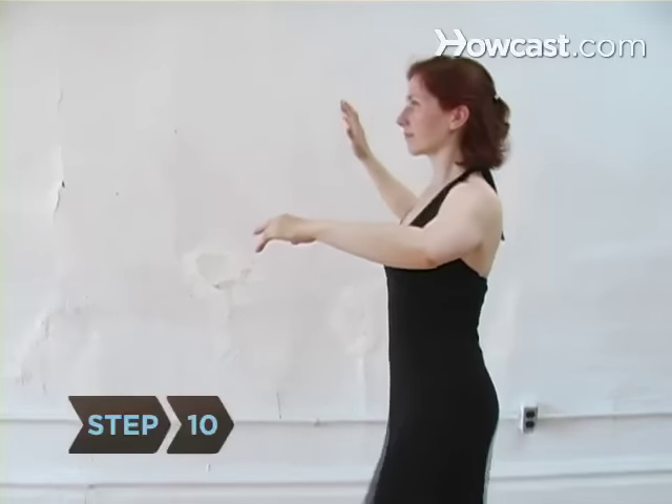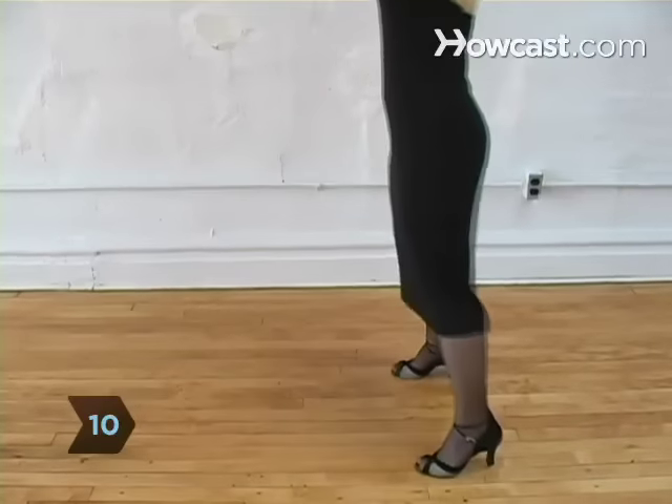Step 10. Now put it together, doing the box step by yourself in time to your 1, 2, 3 counting.